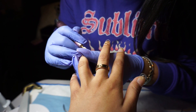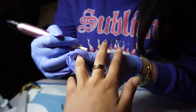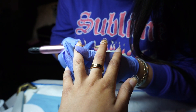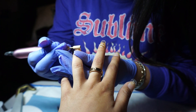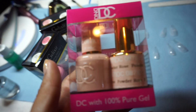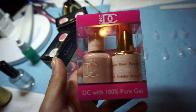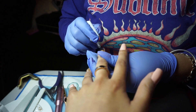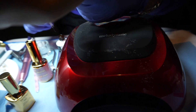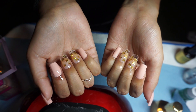And then now she's just buffing all of them and kind of shaping them. The buffer — I don't even know what this is called — is so, so soft. It's not harmful or harsh at all. This is the color that I ended up choosing — it's like a light dusty pink. And she just went ahead and painted my nails and then put them into the gel machine to cure.